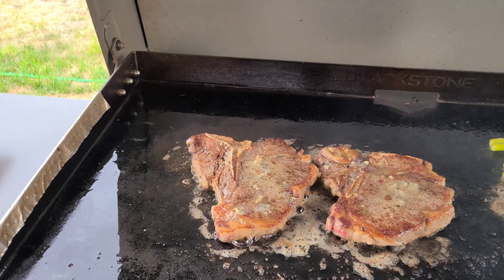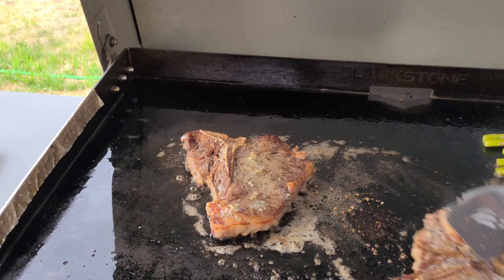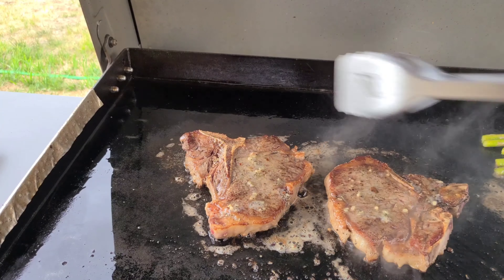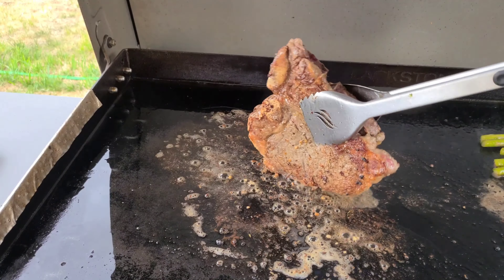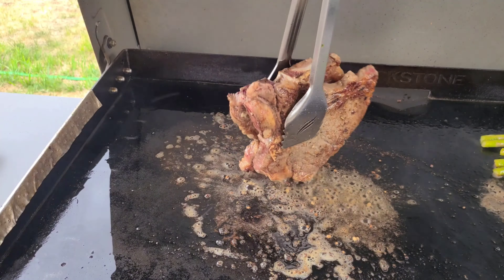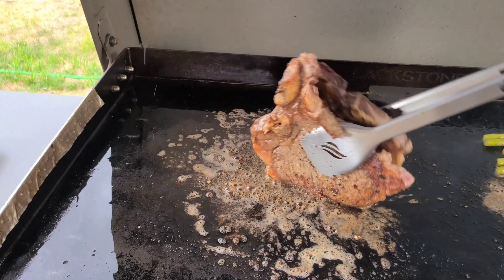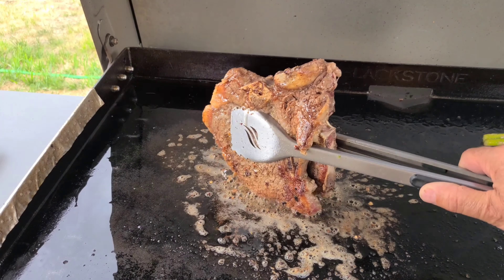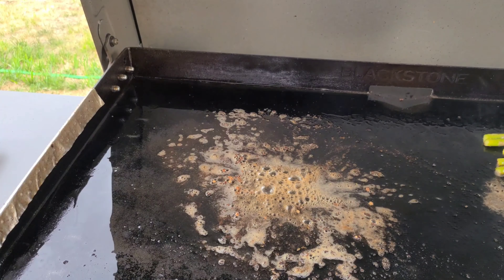Now before I pull these steaks off, what I like to do is stack these on top of each other, get them stacked. I like to brown up the edges — get that fat kind of crisped up a little bit. On the bone side, if you have any blood there and you don't want to see it, just put the bones down for about 10 to 20 seconds and that'll all go away. Then let your steaks rest for about 10 minutes while you clean up.